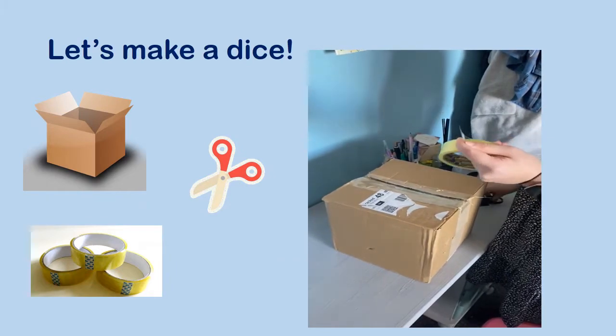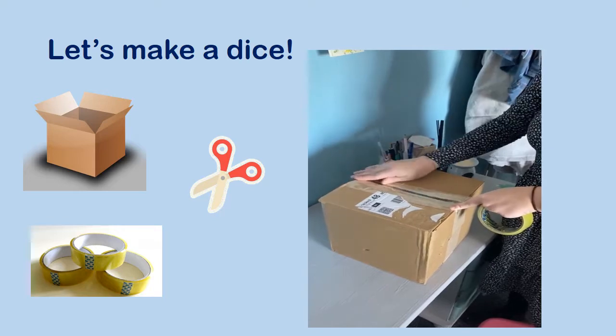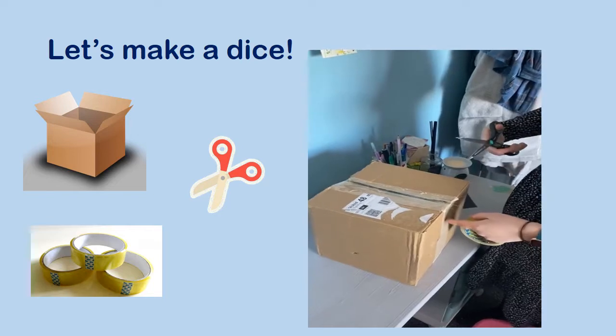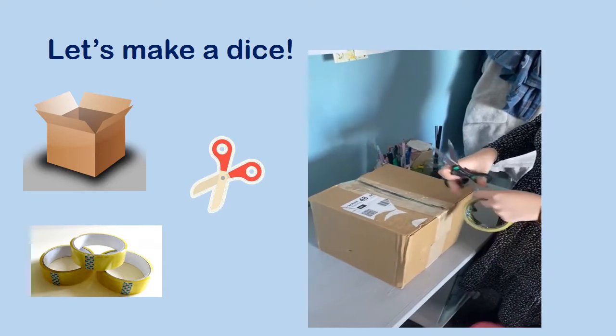So the first step I'm going to do is get my cellotape and I'm going to just cover up the box where it opens. I don't want my dice to break, and then I'm going to get the scissors and just cut the tape. And there we go.